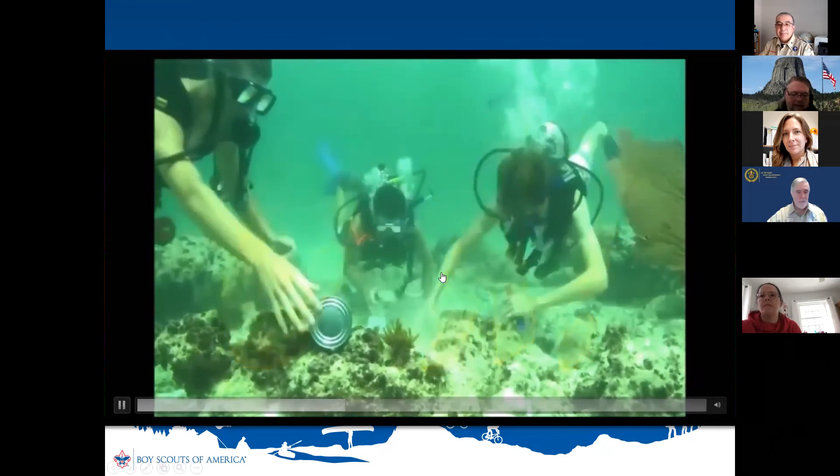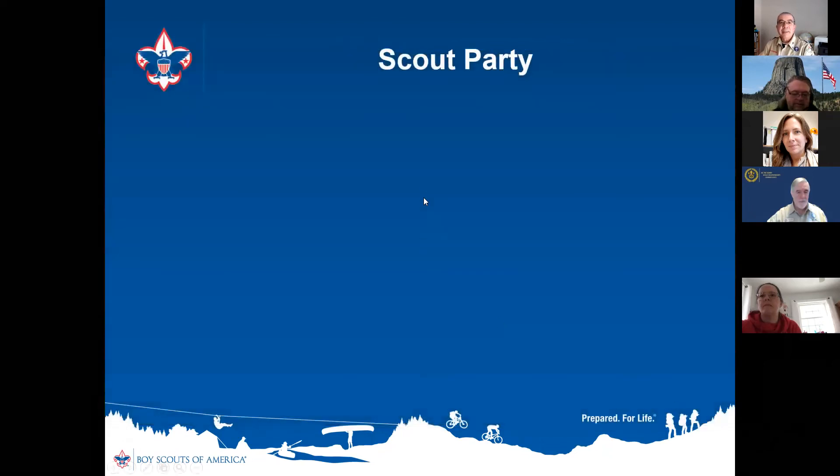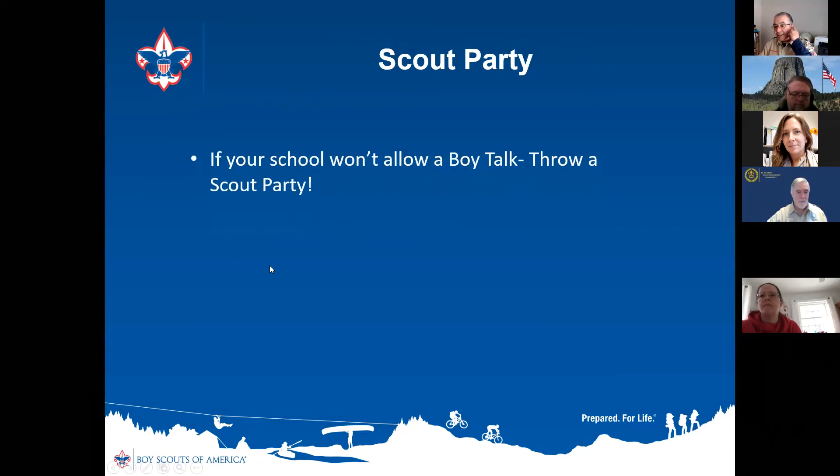I included images showing older scouts because you always want to promote what's next. A mistake a lot of units make is not doing this. If parents don't realize there's more beyond cub scouts — like becoming a member of a troop and the adventures you can have — they don't start planning for it. If you want more Boy Scouts, you have to show cub scouts alongside Boy Scouts, because cub scouts turn into scouts BSA. Show the girls, show the older scouts — show them what's next.